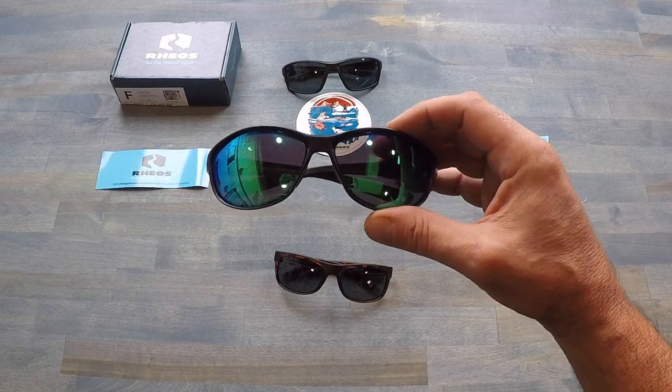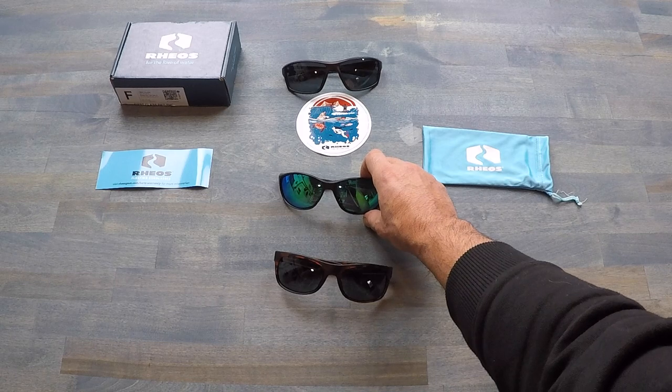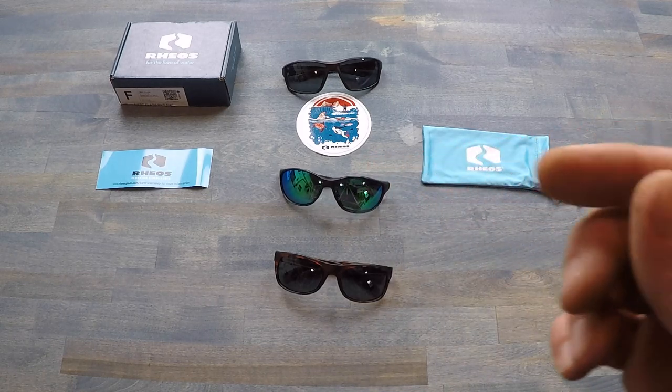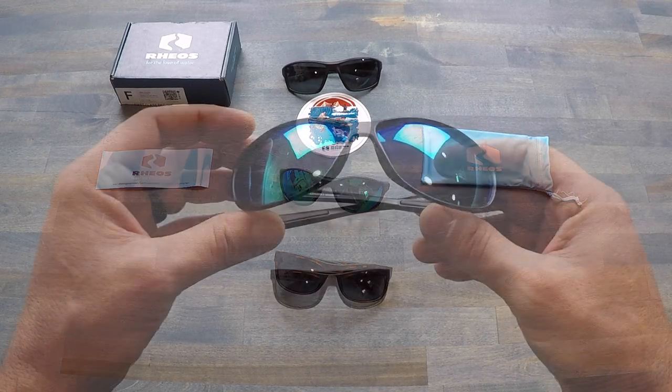So when I saw these Rios being advertised online, I contacted the manufacturer, liked what I saw and what I heard, and decided to put them through my review process. Let's get into some of the detail on why I am a fan of these Rios sunglasses.